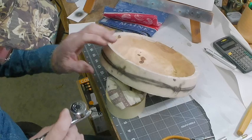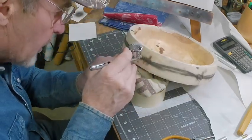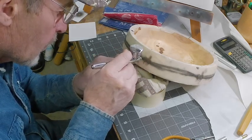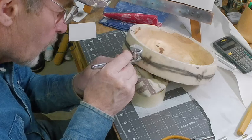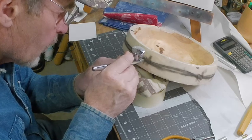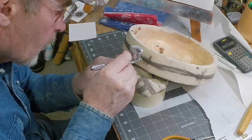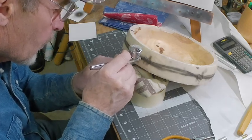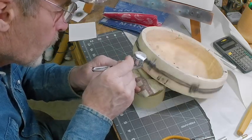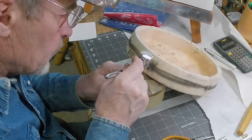I've got some white paint mixed up and I'm going to hit some highlights to give it that 3D effect.